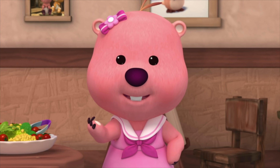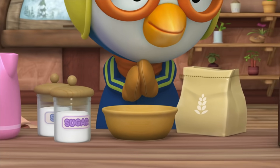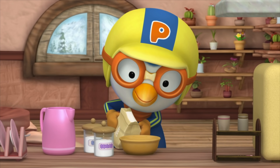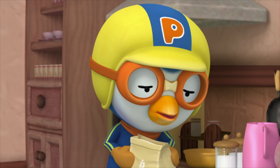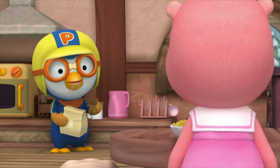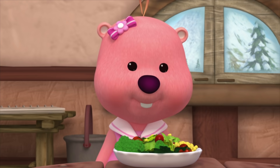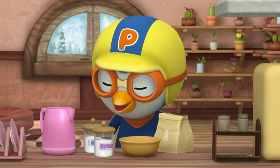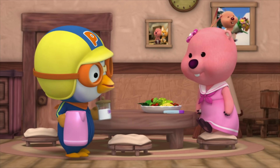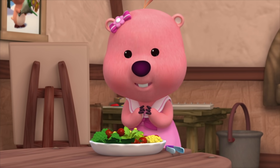I'm going to make the salad, so you can make the bread. Sounds fun! Now, to make the dough I need to put in flour. But how much do I put in? Loopy, how much flour do I need to use? Since we have lots of friends, you'll need to use a lot. Next, I'll need some water and some sugar. How much water and sugar do I use? Just enough water, and I don't want it too sweet, so just a little sugar.